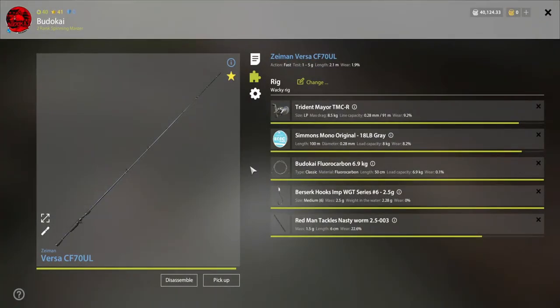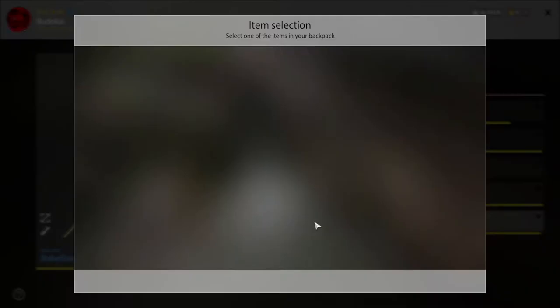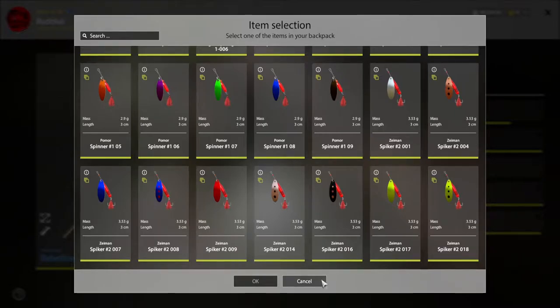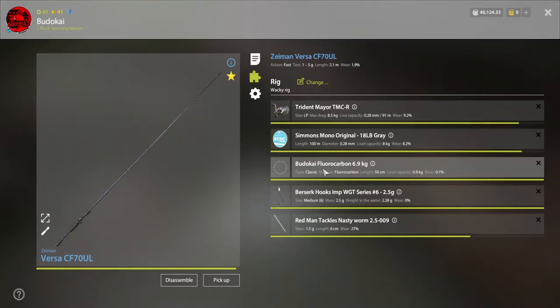The setups I'm going to use: two ultra light rods and one method rig which will be converted into spinning. Two of the rods are going to be used as wacky rig and one rod will be used as spinning, because I can't really convert the method rig into a wacky rig. Leaders are mostly 6.9, small leaders - we don't really need big leaders, after all they are really small fish.